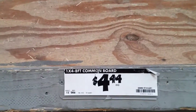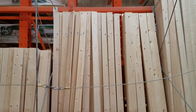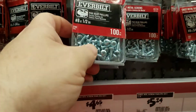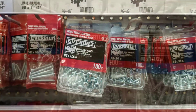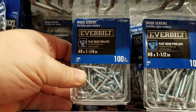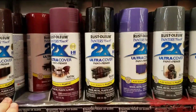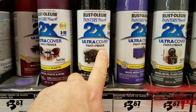We're going to take a trip to Home Depot to get the rest of what we need. We need five 1x4 eight-foot common pine boards. We'll need some number 8 by one-half pan head screws to attach the rails to the wood, and some number 8 by one-and-a-quarter to attach wood to wood. For our finish, we're using Rustoleum Painters Touch Ultra Cover Paint and Primer in Gloss Black.